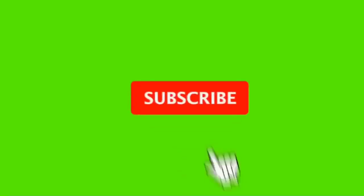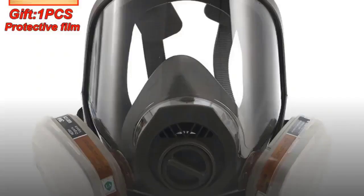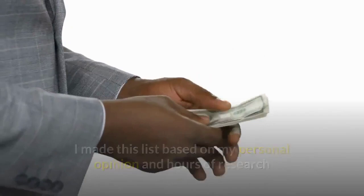Before watching this video, don't forget to subscribe to our channel by clicking the subscribe button below and clicking the bell icon. Hi guys, in this video we are going to be taking a look at the best three meters mask. I made this list based on my personal opinion and hours of research, and I have listed them based on quality, durability, price, and more.